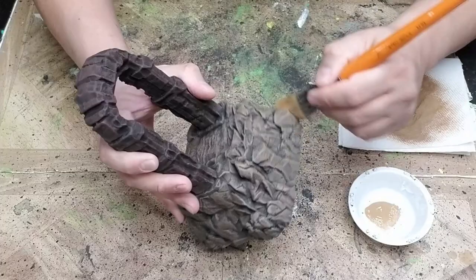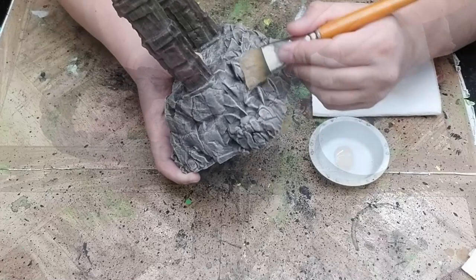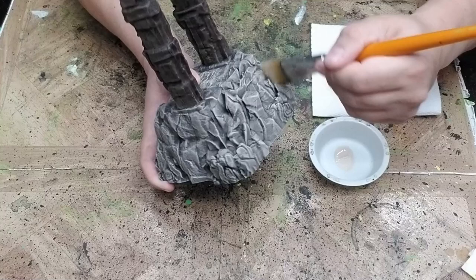The next step is to dry brush some light tan slash off-white to the same areas that we just dry brushed the medium brown. This color contrasts a lot with the other colors we've used up to this point, so make sure to use a light touch because you can always dry brush more to build up the layer. If you accidentally put too much on, just apply the black base coat again to the areas that need some touch up and start over.